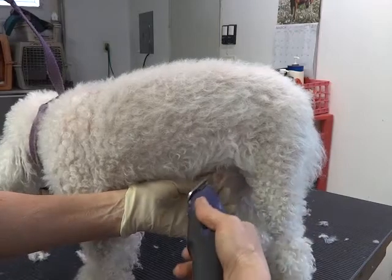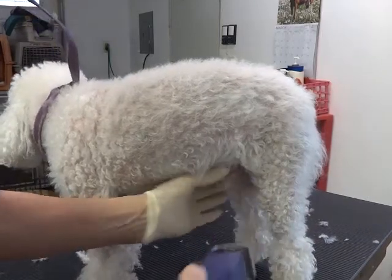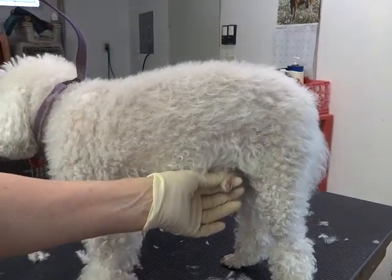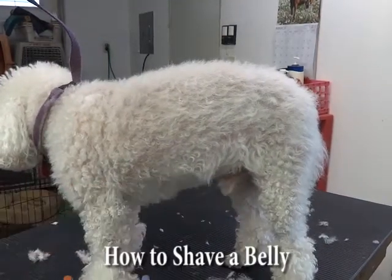Then when you can really see where the tip is, you can very lightly go this way, but be careful because you could cut him and it would be most uncomfortable if you're not careful.